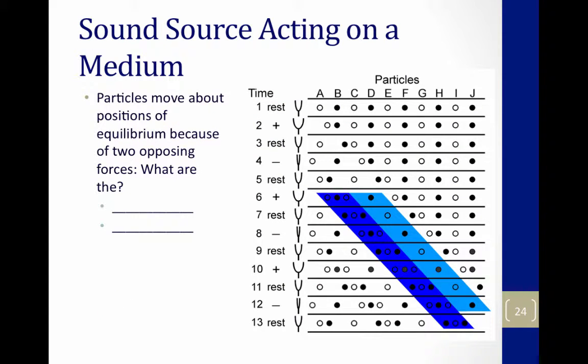Look at this picture — look at molecule A going straight down vertically. Initially it's at equilibrium, at rest. The tuning fork is displaced; a force is put on it. It pushes molecule A towards its maximum displacement. The restoring force of elasticity tells molecule A to get back to equilibrium — that's number three.